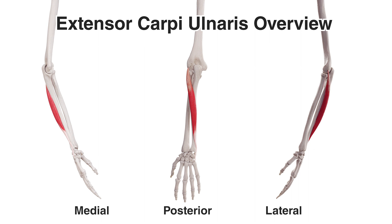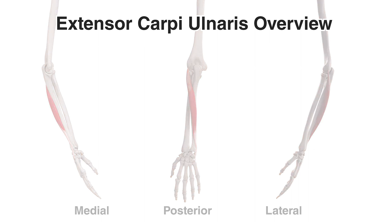You can see a variety of different views of this muscle on screen now. There's a medial view on your left hand side — that's the side towards the pinky finger. A posterior view in the middle, showing the back of the hand and the back of the forearm. And a lateral view on the right hand side, where you can see the thumb is pointing towards us.